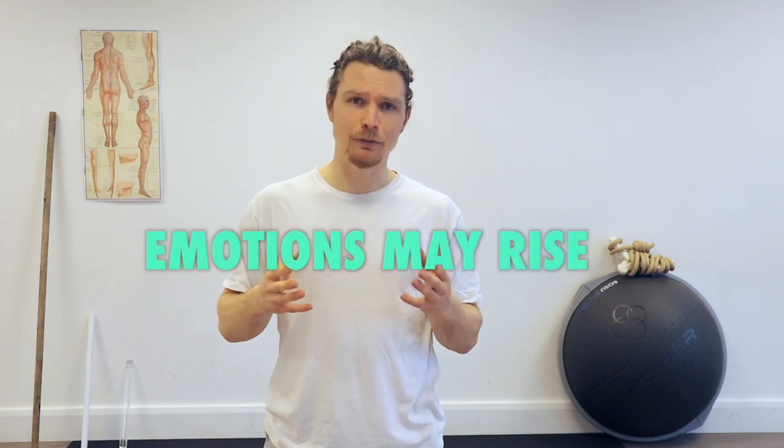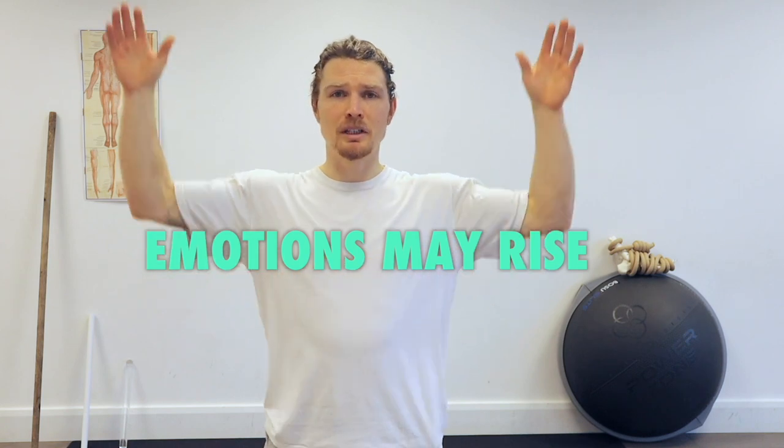Another word of warning: some emotions can come up during the practice too — they did for me, especially with the heart opening positions. If this is the case for you I'd encourage you to humbly feel and express them. Just like with Pida, this is not medical treatment — I'm not a healthcare professional, this is self-applied posture therapy. If you choose to try it, you're doing it of your own volition and ultimately you're responsible for your own health and well-being.